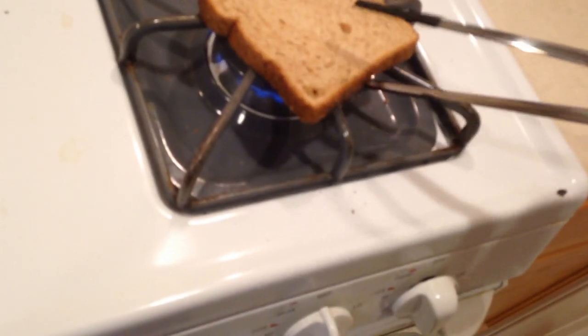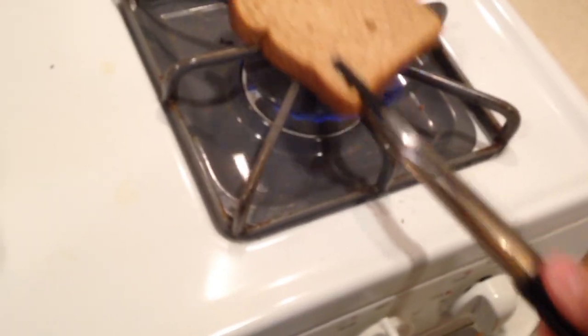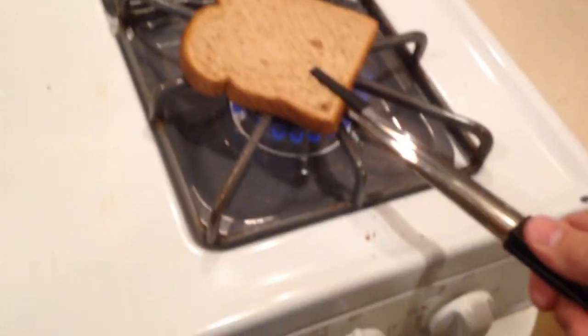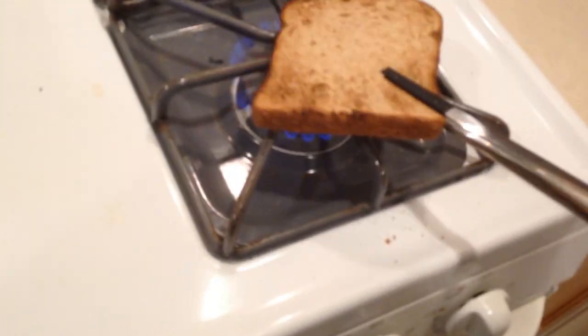All right, there's one - let's toast the other one. Flip over, flip over! Oh, I screwed up the plate - there we go, all fixed. Kids, do not try this at home without parental supervision or a really good home insurance policy.